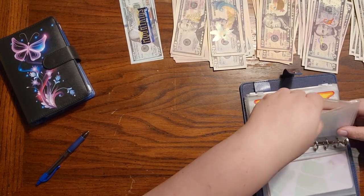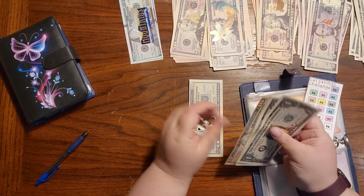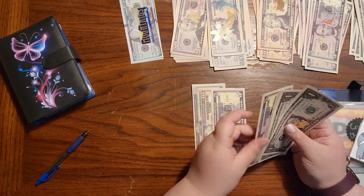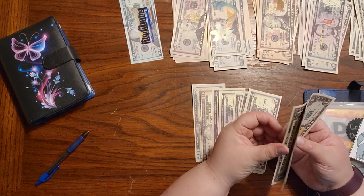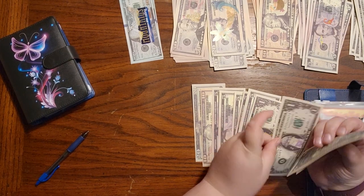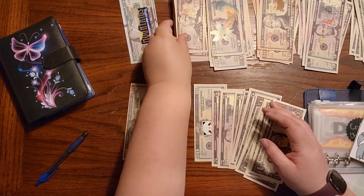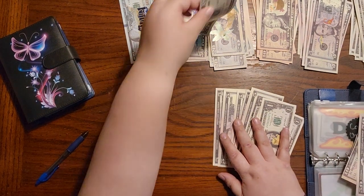Cap challenge — I think there's 60 in here. Let's see: 20, 30, 35, 40, 45, 50, 55, 56, 57, 58, 59, 60. So we'll keep this 10 and the 50 — that's $60 here. And then we'll put all this back.